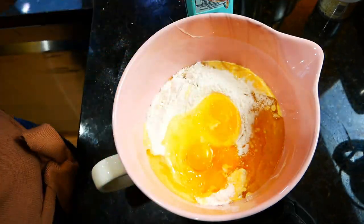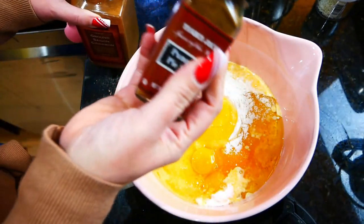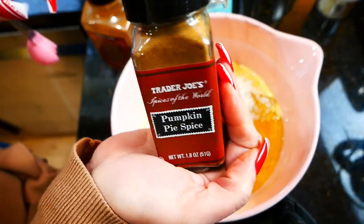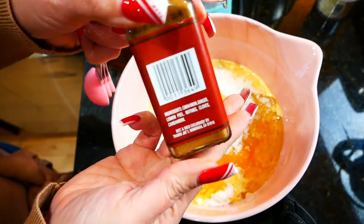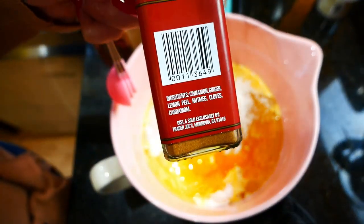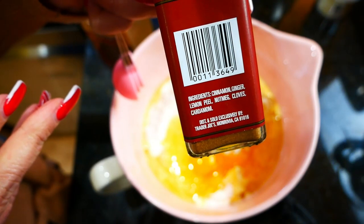This cake is super good and it comes together super fast, so it's great if someone calls and says they're coming over and you want to have something for them to snack on. You're going to need some cinnamon or some pumpkin pie spice. If you don't have pumpkin pie spice, I want to show you that it is primarily cinnamon.